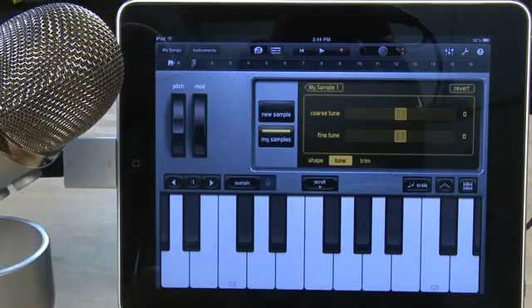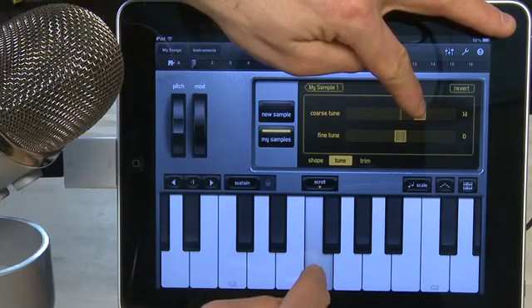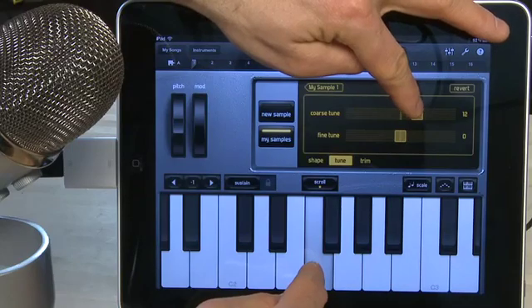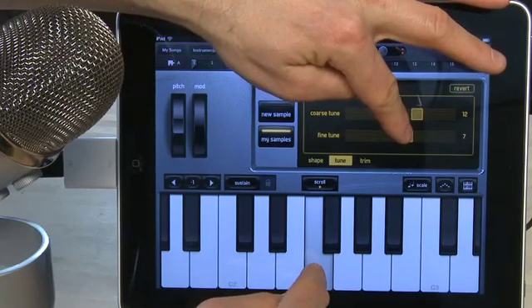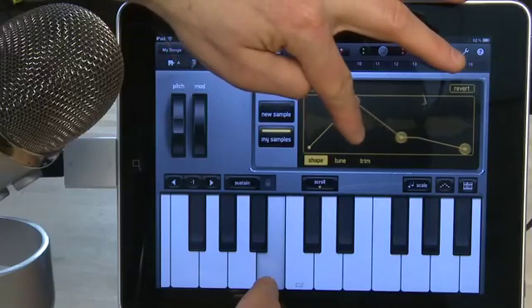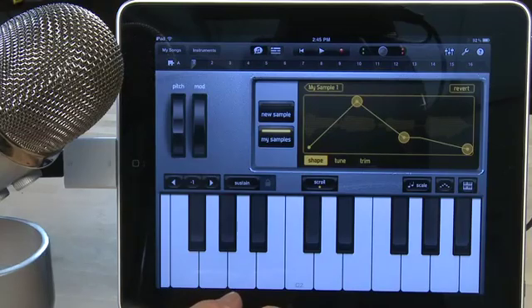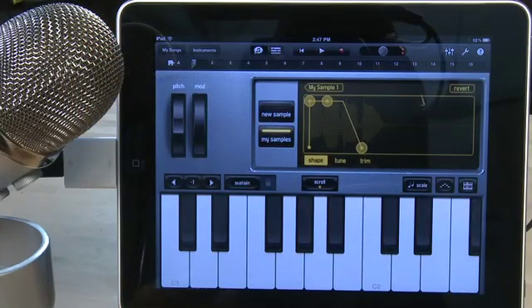When you hit a note on the keyboard you'll hear both the sound that you've recorded plus a reference tone indicating what that note actually is. You can adjust the tuning of the sound you've recorded by hitting coarse up top, which will adjust things very fast, or if you want to fine tune you can use the fine tune slider below. You can also adjust the attack and decay of your sound by hitting the shape button. While doing any of these adjustments, if at any time you're not happy you can hit the revert button to undo what you've been working on and go back to the previous step.